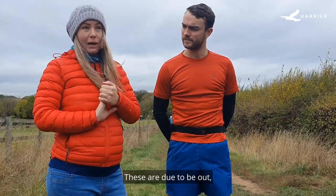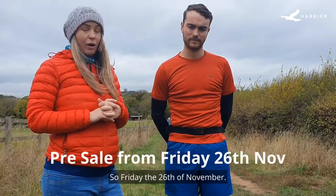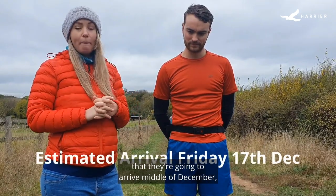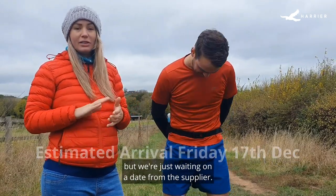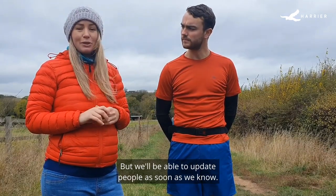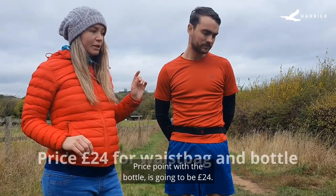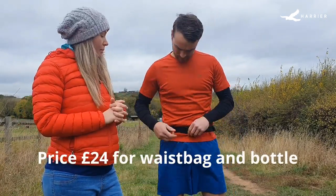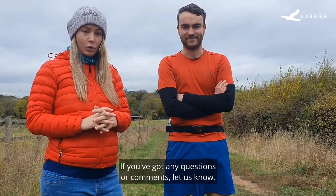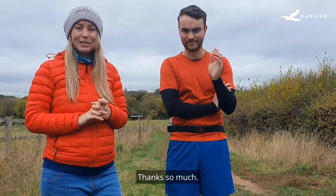These are due to be out — the pre-sale is going to be Black Friday week, Friday the 26th of November. We're really hoping they're going to arrive middle of December, but we're just waiting on a date from the supplier and we'll be able to update people as soon as we know. The price point with the bottle is going to be £24. Thank you so much for watching — if you've got any questions or comments, let us know and we'll keep you updated for when they're going to land.